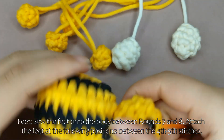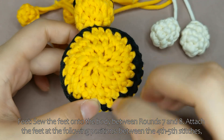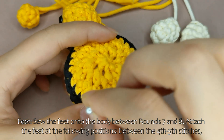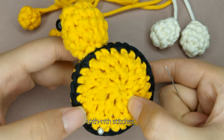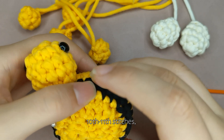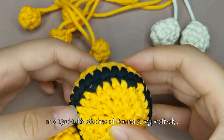Feet. Sew the feet onto the body between round 7 and 8. Attach the feet at the following positions: between the 4th to 5th stitches, 10th to 11th stitches, 16th to 17th stitches, and 23rd to 24th stitches of round 7, respectively.